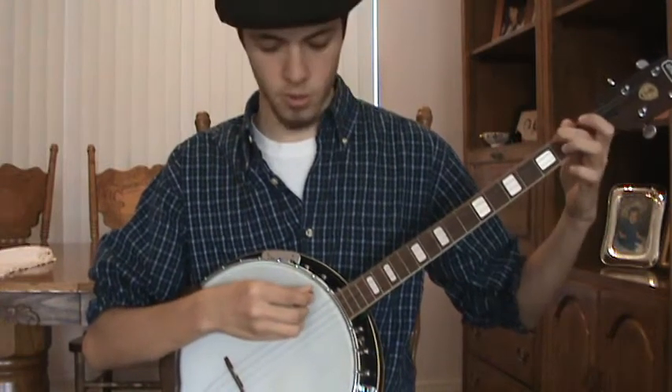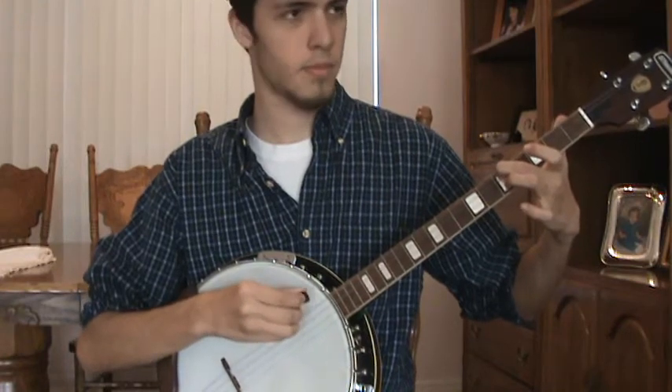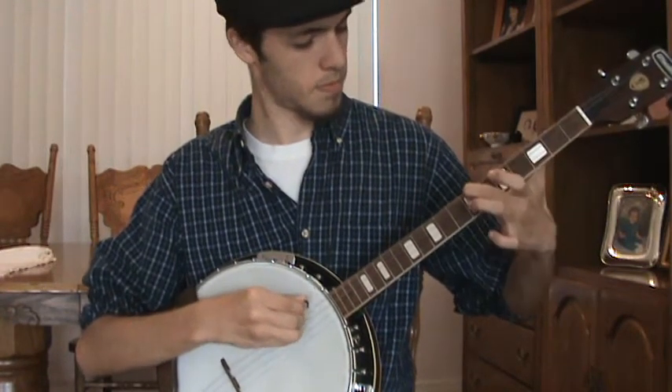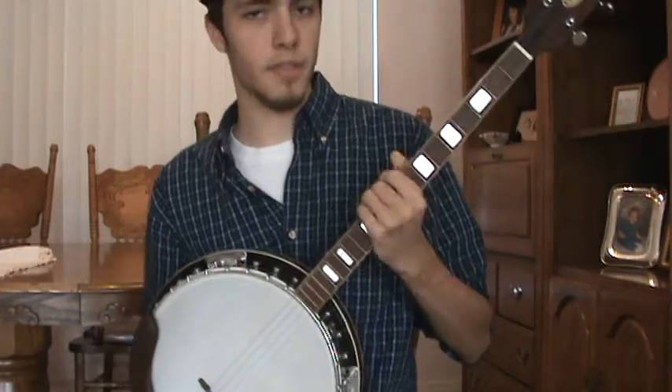Starting about the fifth fret — second, fifth. I'm sure you hear that. When you get down to like the seventh, it's unplayable, so I'm gonna have to do something about that.